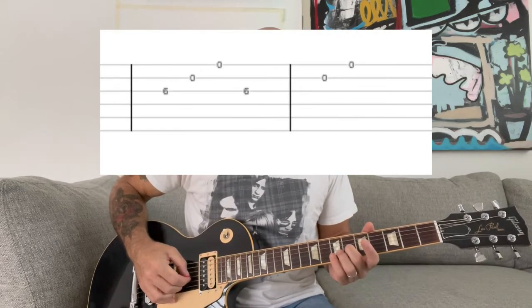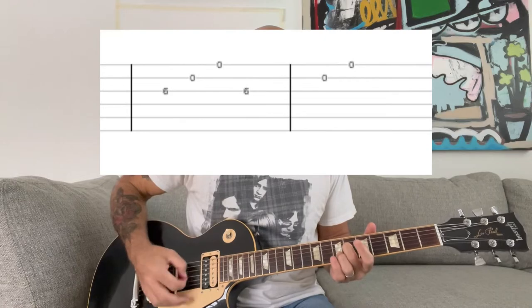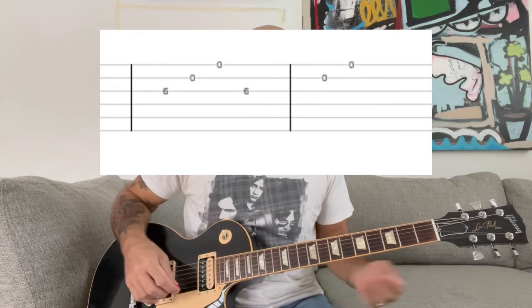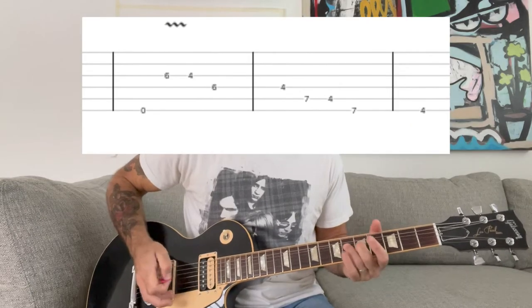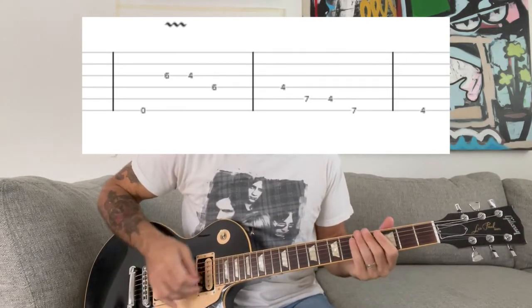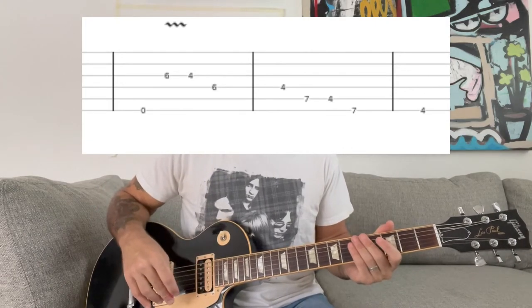So then the chorus repeats. And then for the outro and the end of the song, it's basically an E chord and you're gonna play that note-y part for a few measures. And then it goes back to the beginning part, and it just does that over and over again as it fades out.